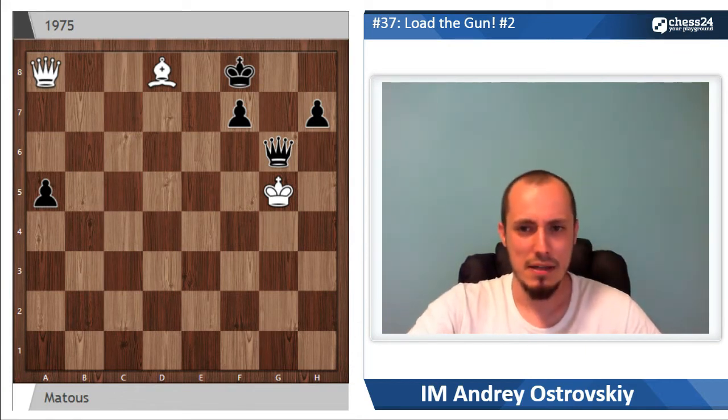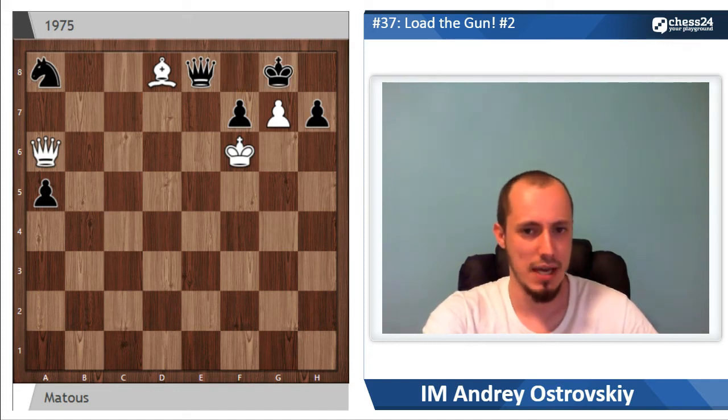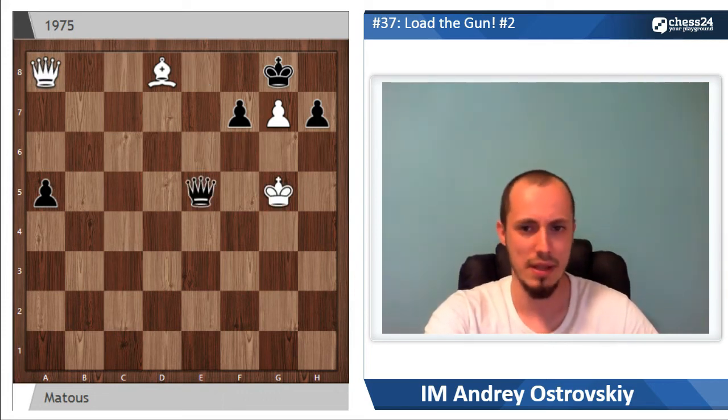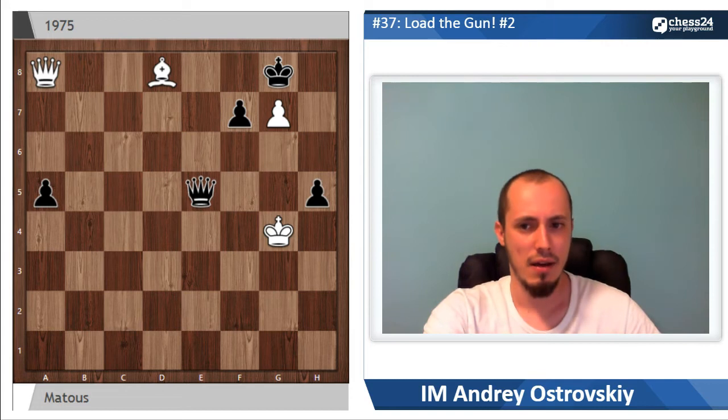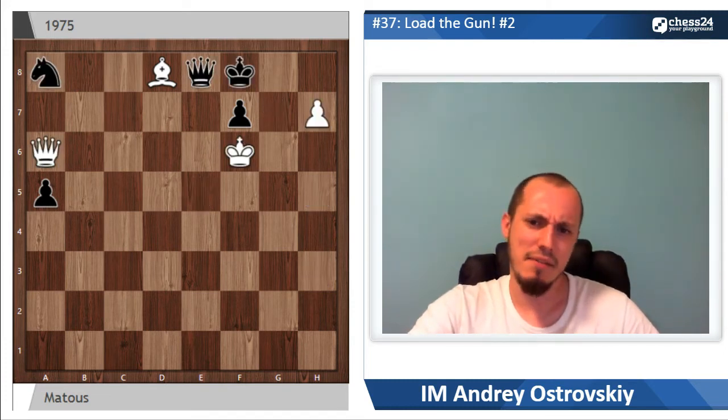The same is true of the g7 move — king simply hides on g8 and now it's very hard for white to achieve anything. If queen takes a8 then queen e6 check; after king g5, queen e5 check, king g4, h5 check. So black has a lot of different intermediate checks prior to capturing this pawn on g7, and again without pawns white has no chance to win.